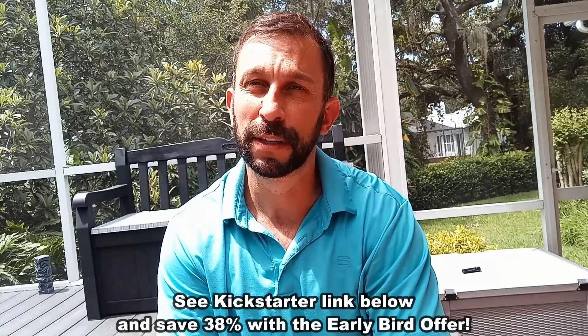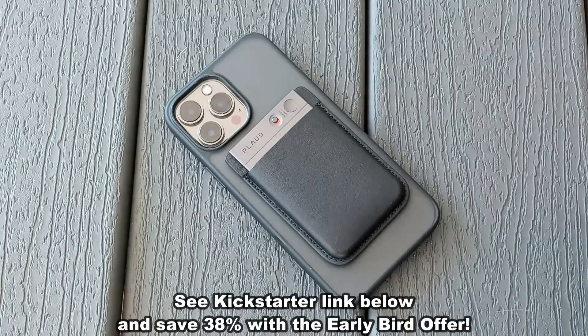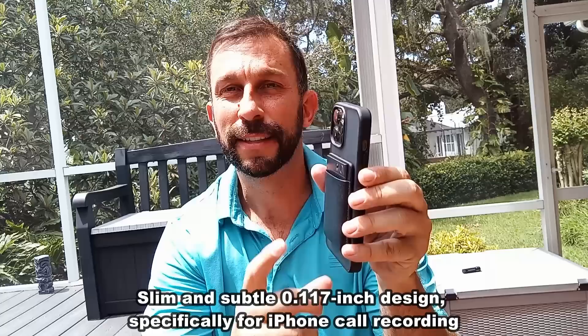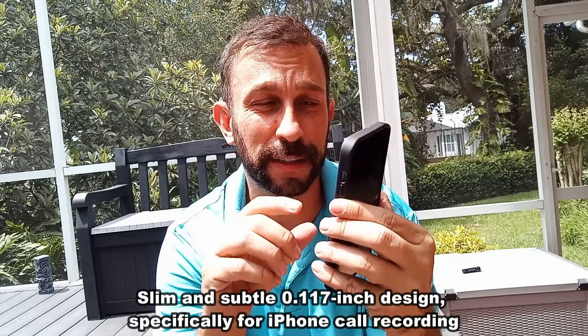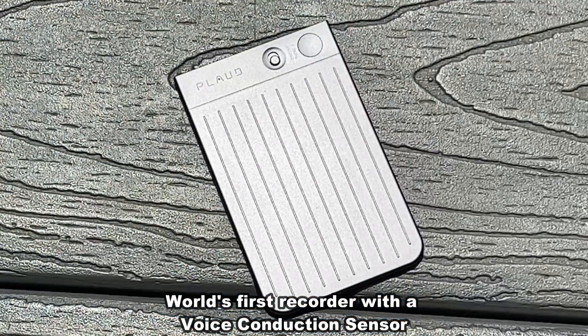I'm just going to cover some of the cool aspects to it. We're going to test it out, we're going to use it, and you're going to hear the actual sound from it. Some of the things I like most is how razor thin it is. This is a tiny little device that's about the size of a credit card, safe with magnets and everything. It is high quality — you get great quality sound.